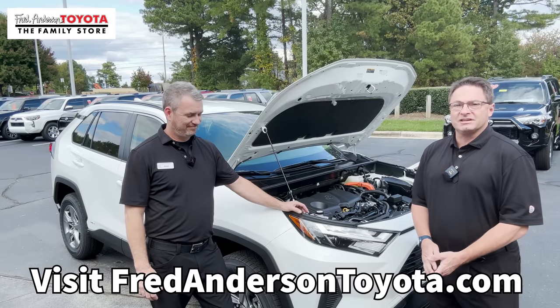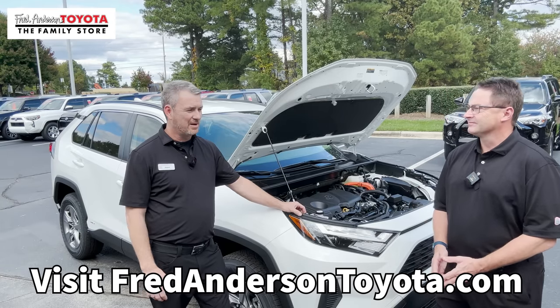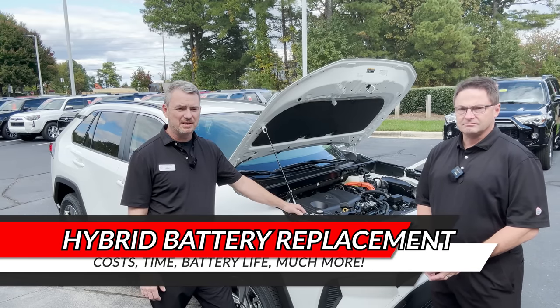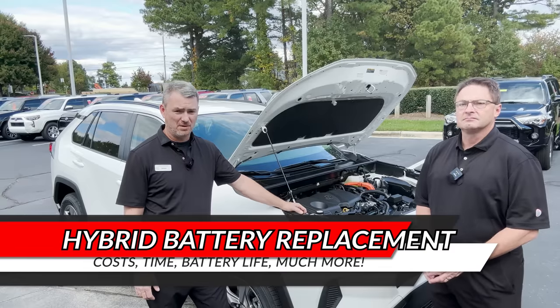Hi everybody, I'm Jeff Teague with Fred Anderson Toyota. Hi guys, I'm Adam here with Fred Anderson Toyota also, and we're going to talk about hybrid battery pack replacement — what to expect and what is involved.